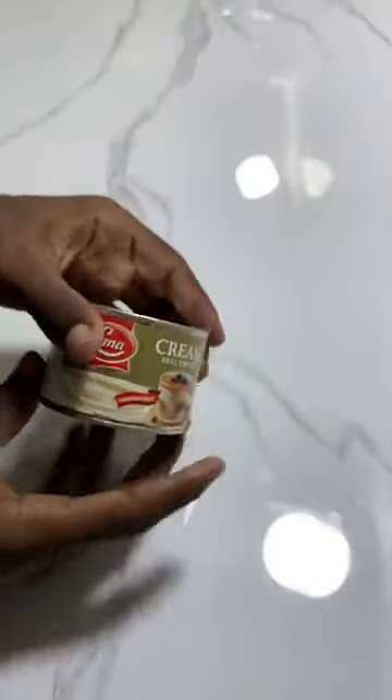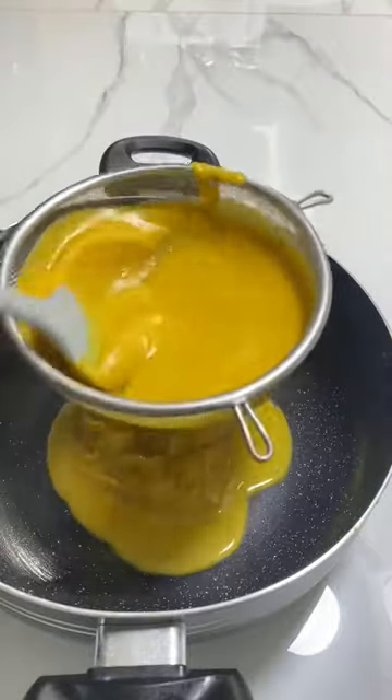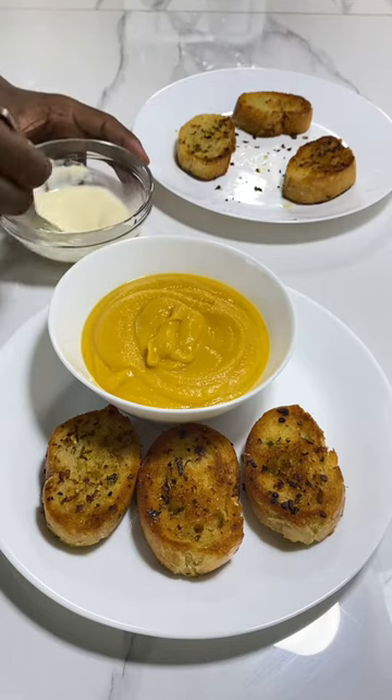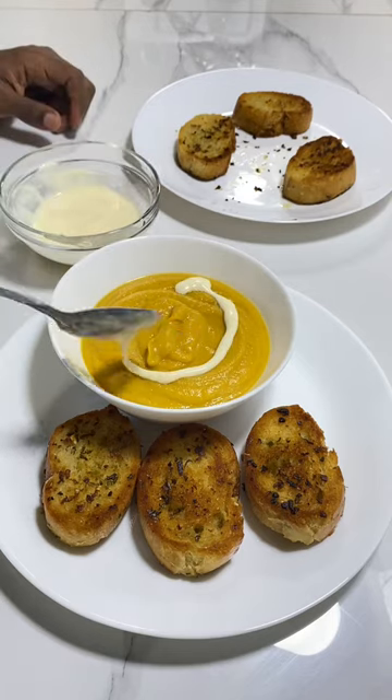For the cream, yogurt works but full cream totally sends me. Pass it through a strainer, taking its last bits of solid. Reheat and plate with the warm garlic bread. The cream has a really thick consistency — pipe it down with some milk or water, however you feel, till it's light and easier to work with.